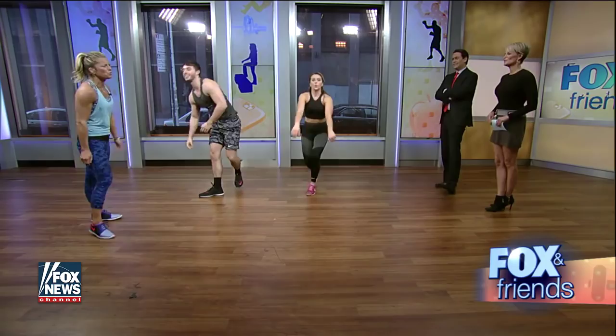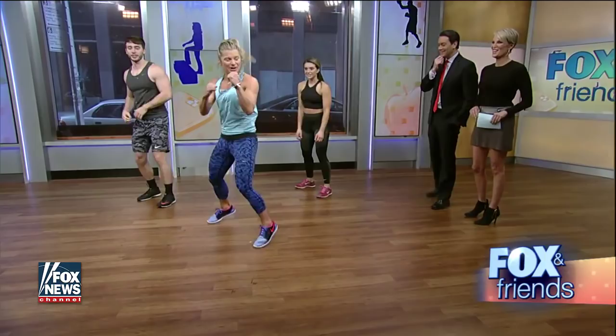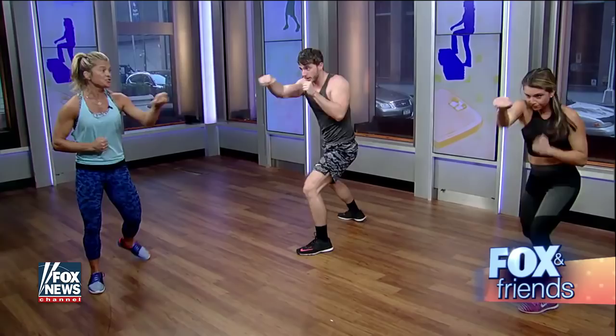The metabolic ninja burpee — we're going to go down into a boxer move. You're going to get four punches in: one, two, three, four. Then you drop to the ground, pop right back up, and go right back into those punches. The key here is it's full body — you're engaging the core, jumping down, using your upper body, throwing those punches. Chelsea used to be a boxer, by the way!